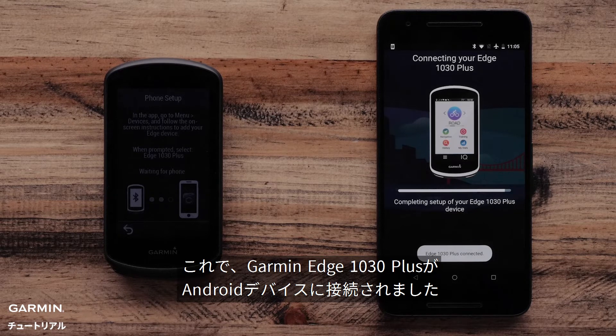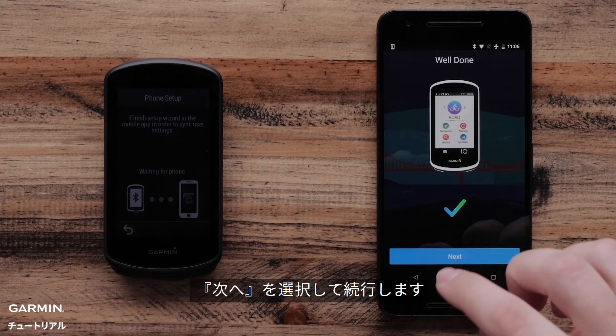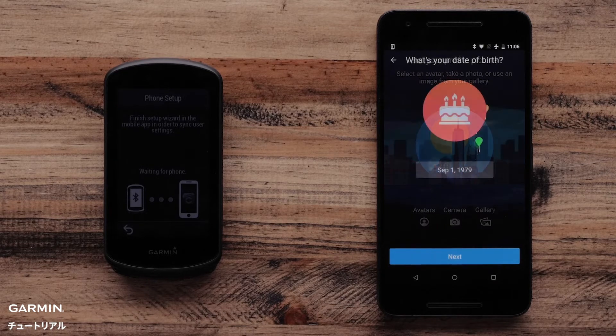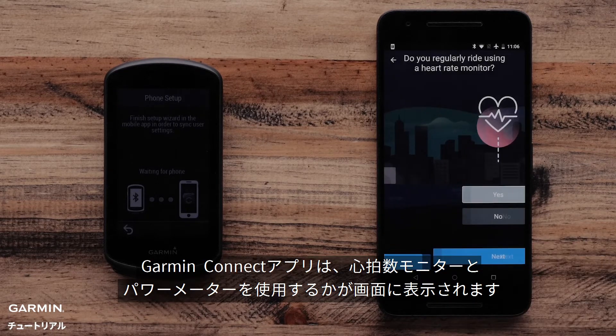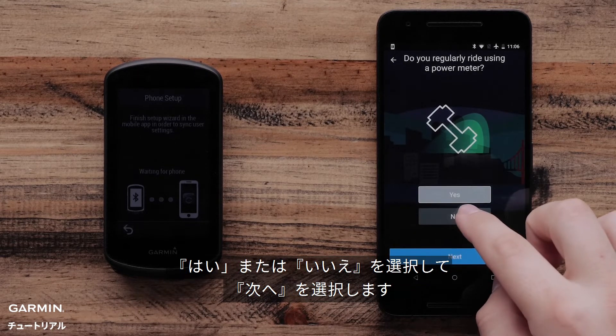Your Garmin Edge 1030 Plus is now connected to your Android device. Select Next to continue. Now, the Garmin Connect app will ask if you ride with a heart rate monitor or a power meter. Select Yes or No and then Next.